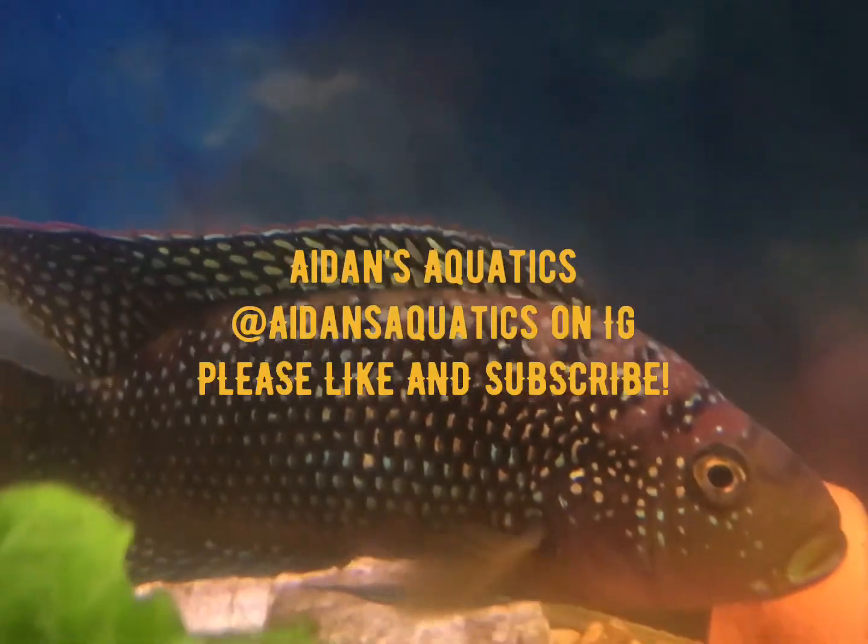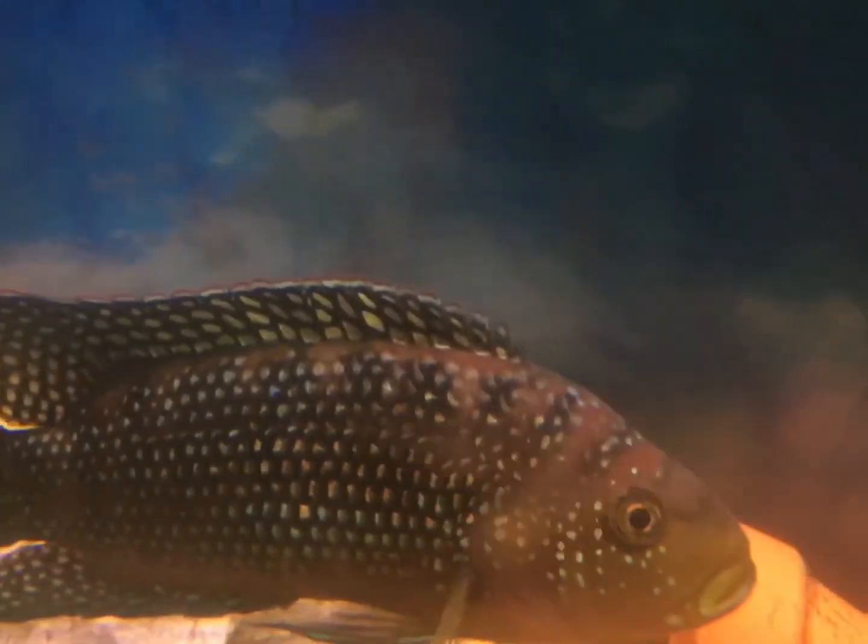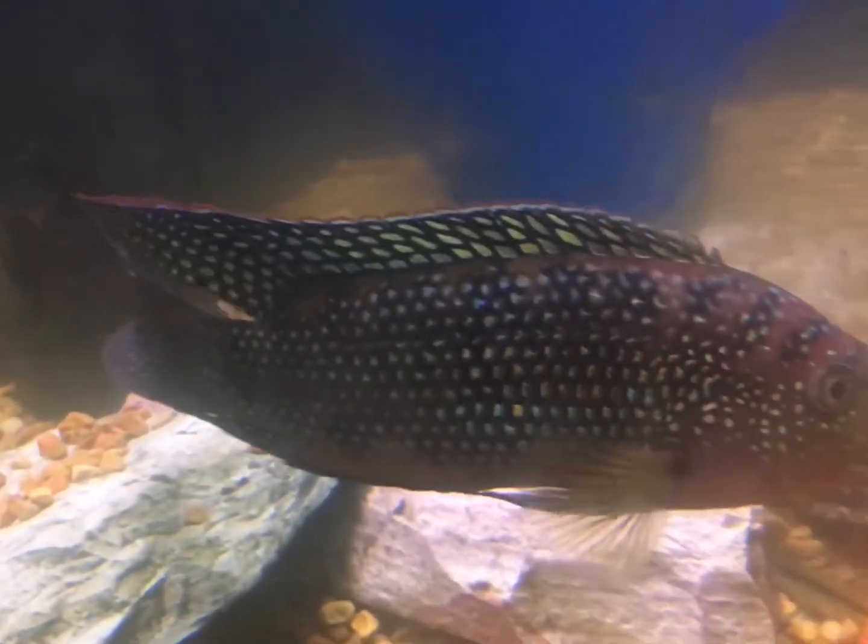Hey everybody, Aiden's Aquatics here, and today I'm going to be showing you guys how I got my aquarium this clean. This is an 8-inch long Jack Dempsey female. She is a cichlid from South America. They live for a long time — I've had her for about five years.